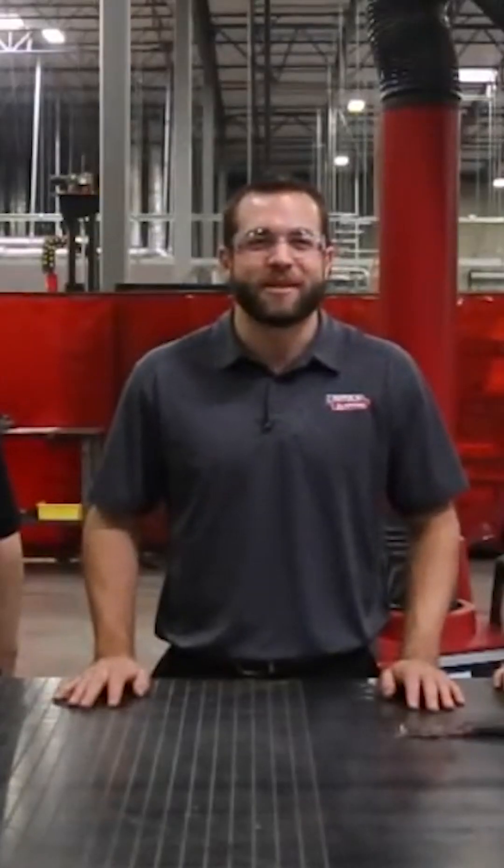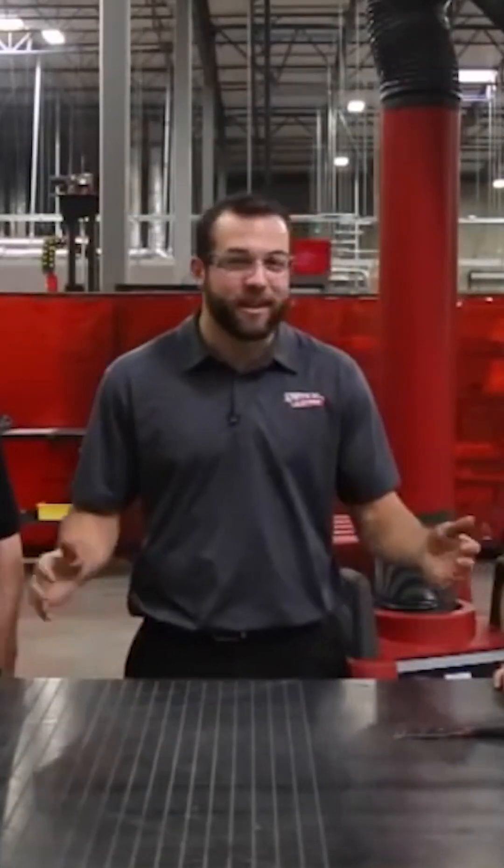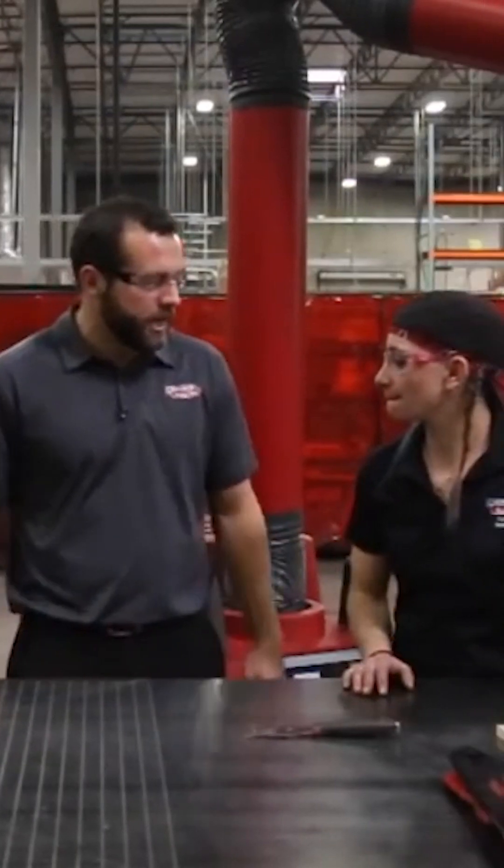I'm really happy with how this fabrication table turned out. I know that Chad and Sammy collaborated on the design. So Sammy, tell us some of your inputs you had into it.